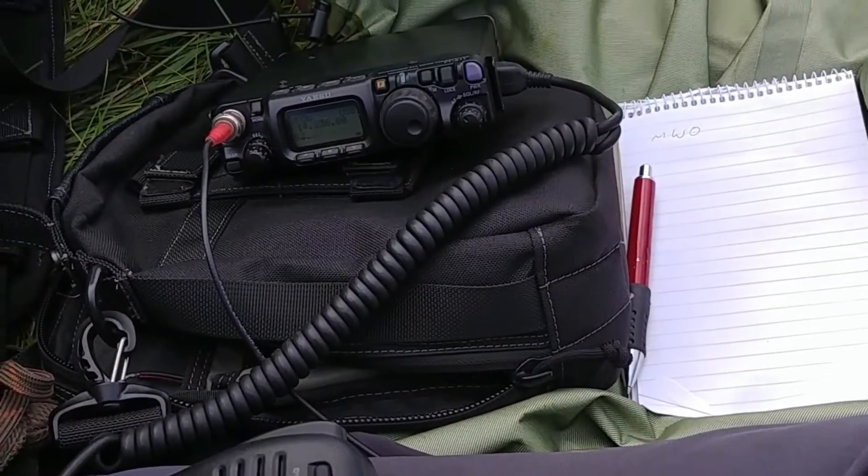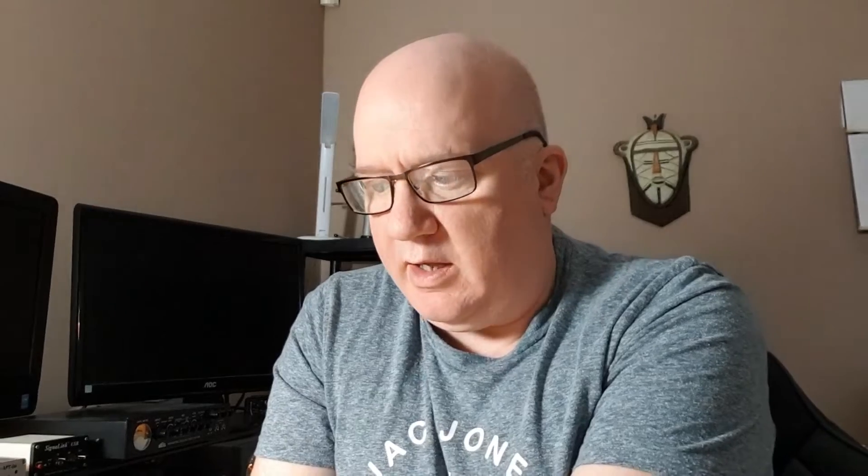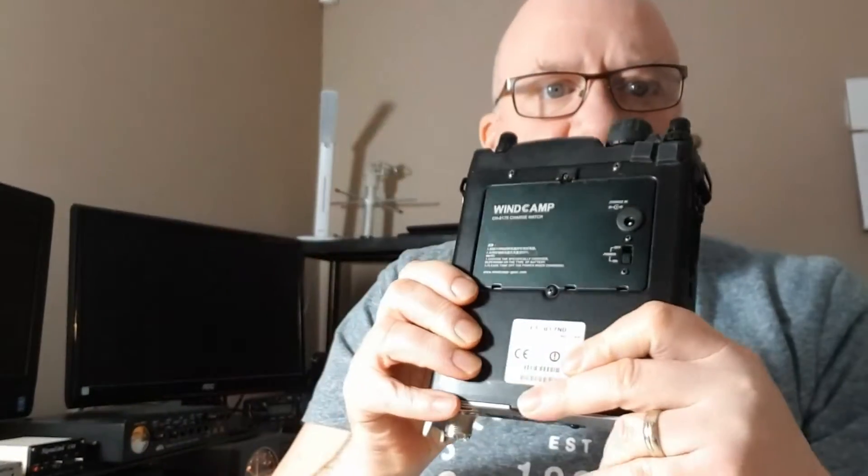As you've seen in quite a few of my videos, I've used the 817 on HF, I've used it on VHF, I've used it when I'm overnight camping, climbing up on the hillsides. When I'm playing radio — very lightweight — the 817 fits nicely into a sling pack. With my 817 I have the WinCamp battery, which is a perfect addition to the radio — it means I don't have to carry an extra battery. So into a sling pack with a small antenna, it allows me to be very portable.